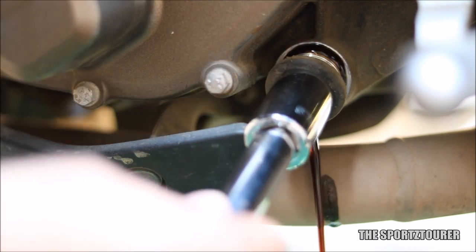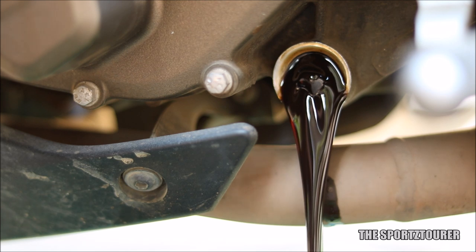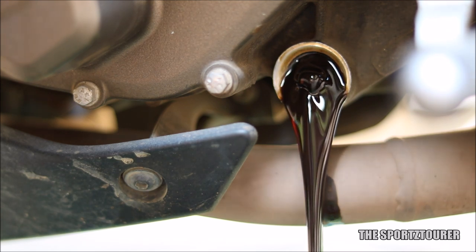It's always good to wait at least till 10-15,000km, or someone who stretches the oil drain intervals for long can go for a flush. So with that I would like to conclude this video and I hope you have liked it.